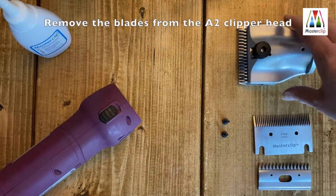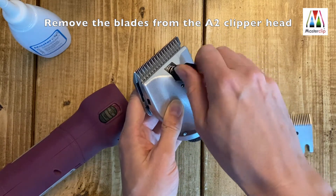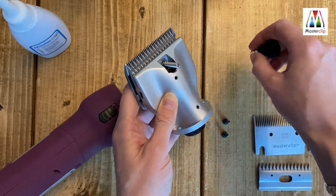If your new A2 clipper head has arrived with the blades attached, remove these first to avoid catching your hands on the teeth of the blades. Completely undo the tension screw and put the tension set and the blades aside.